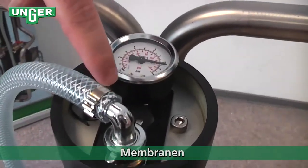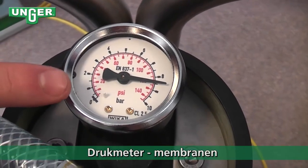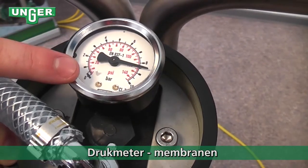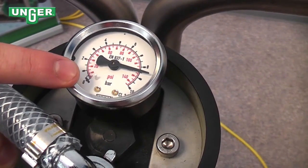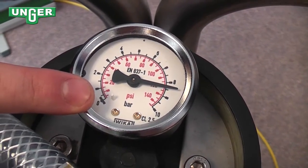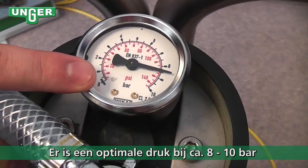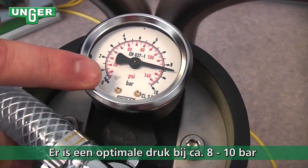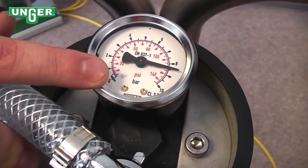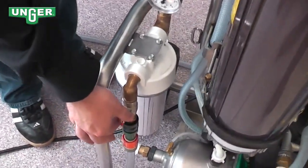And it's going to go inside the membrane. At the top, there's another water pressure meter, and this pressure meter shows the amount of water pressure in the membrane. Right now it's at 8.5 bar. Ideally you want that to be between 8 and 10 bar. If the water pressure in the membrane goes over 10 bar, then you can adjust that using the valve at the very beginning of the system.